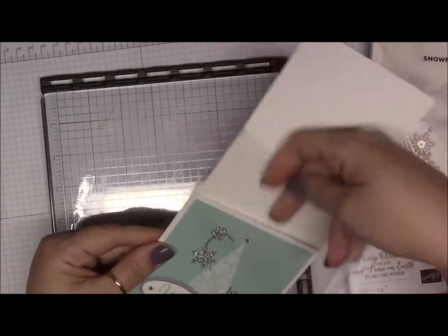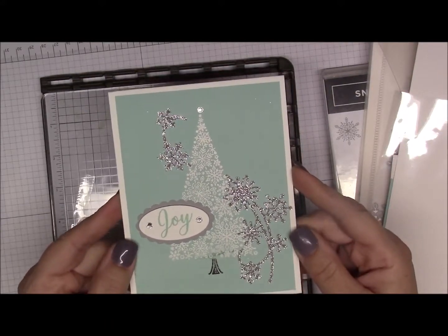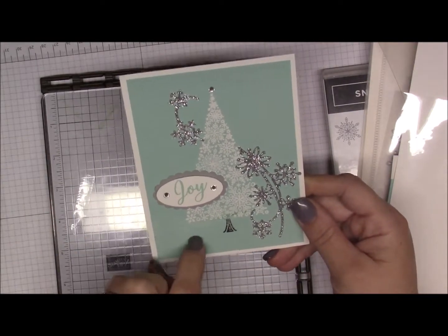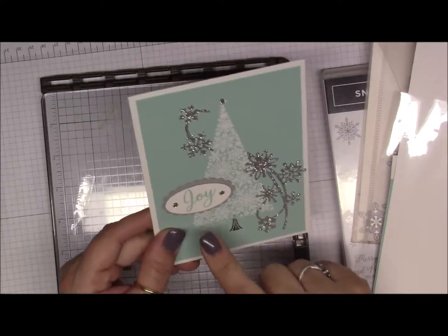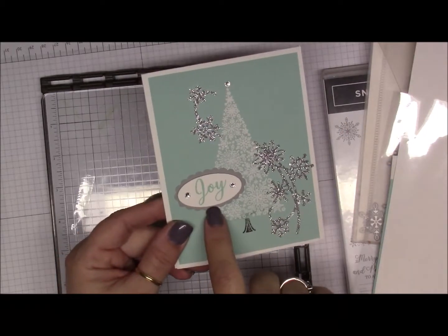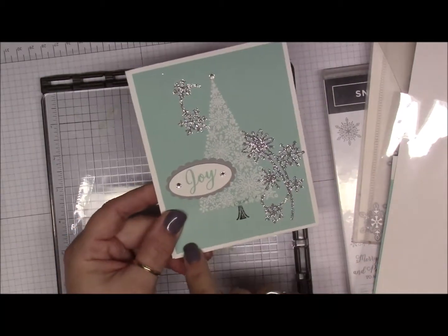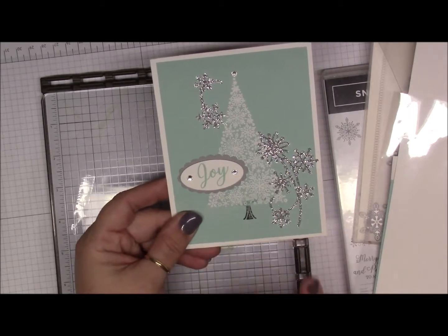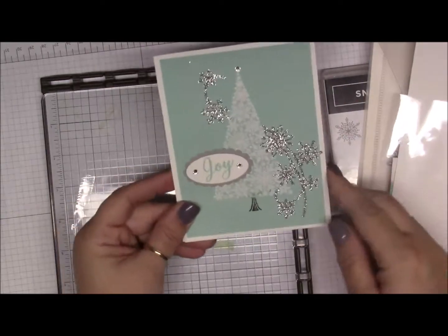Card number one is going to be this card right here. I just love the way this card came out and how it sparkles. You will get everything in your kit that you need to make two of these cards. You will need to do your own stamping — that's why you had to have your stamps and your die cutting. Everything that needed to be punched or embossed, I took care of, but otherwise you have the supplies to use your die cuts.